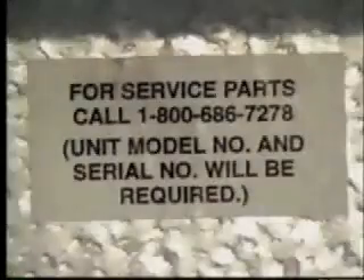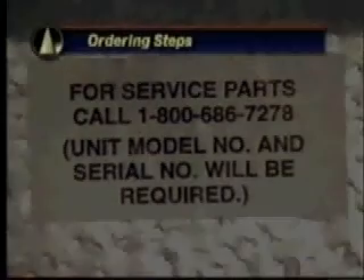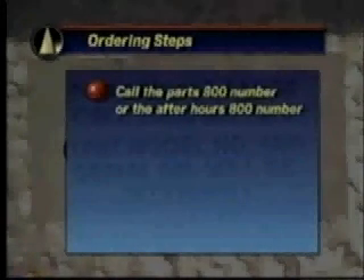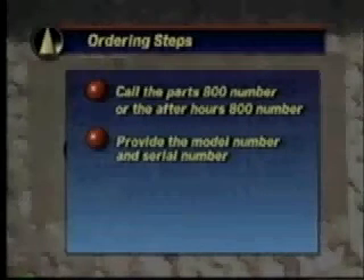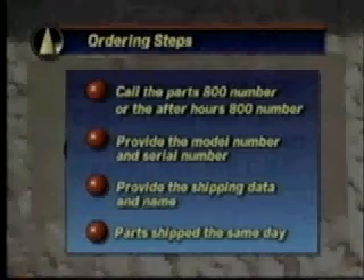The beacon replacement parts program was developed to ensure availability of replacement parts when local sources cannot deliver quickly. After you call the 800 number, the requested part will be in your hands by the next day, even after hours or on weekends — the program uses UPS for rapid shipment 365 days a year. When you call, please be ready to provide the replacement part number and unit serial numbers. All replaced beacon parts must be returned so they can be evaluated for future product improvements.